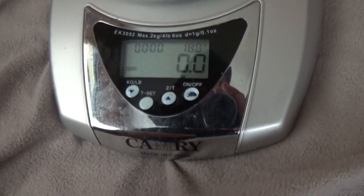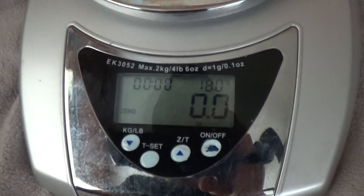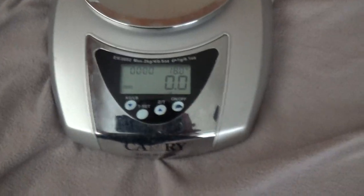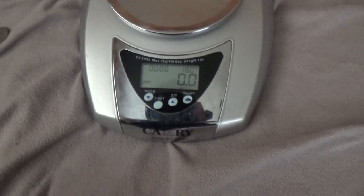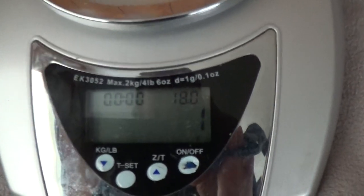Here's the dime. It's not even going to register on there — not even less than 0.1 ounce, or only 1 gram.